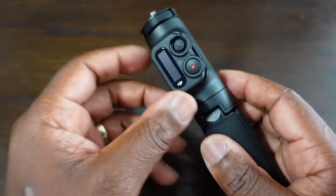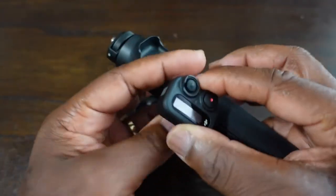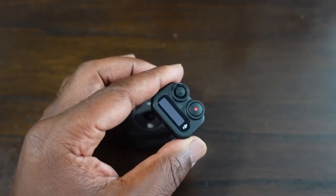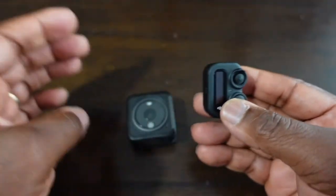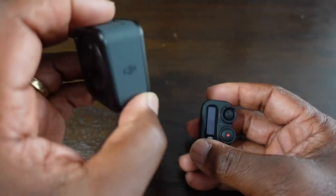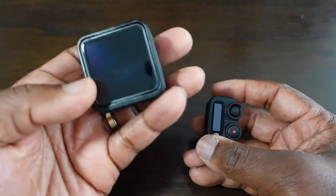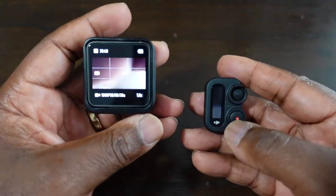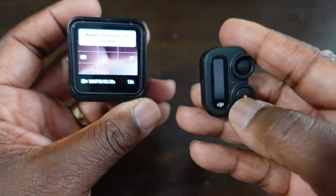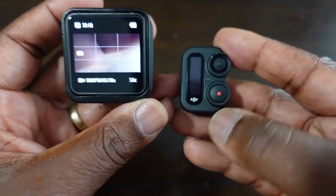The first thing we have to do is take the remote off the selfie stick itself. Now we switch on the Action 2 by giving it a long press — so the Action 2 is now on — and with the remote we do a long press on the record button here.